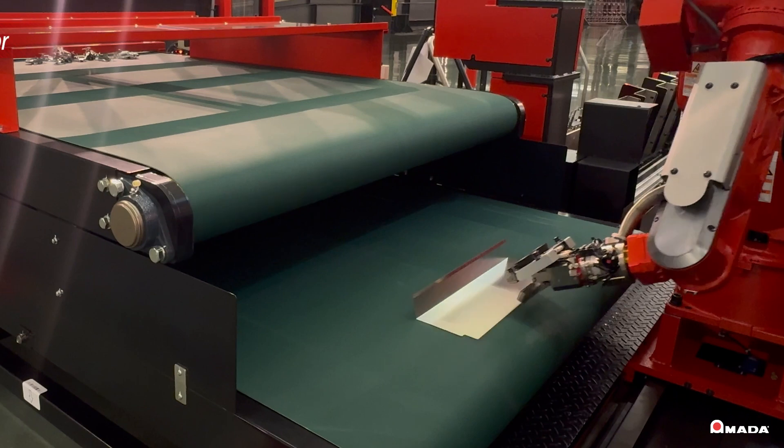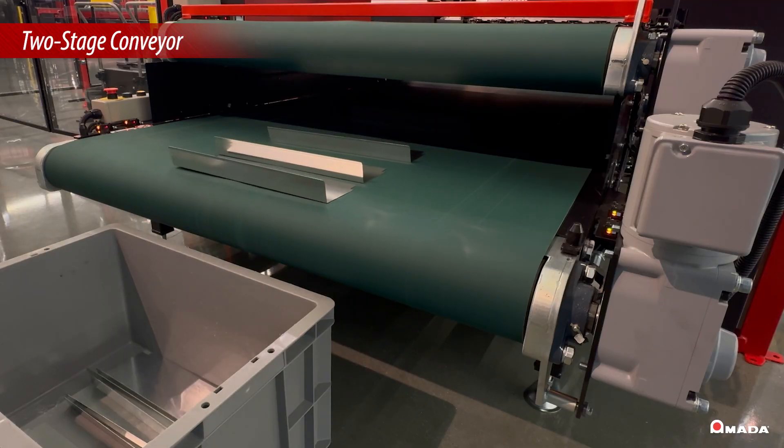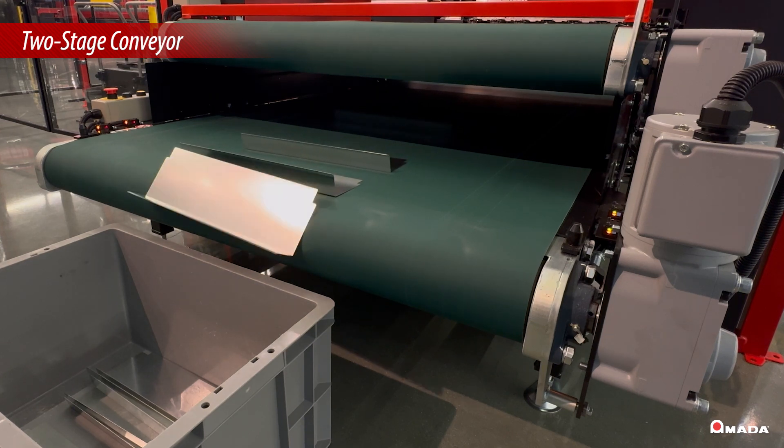After completing the part, the robot places the finished workpiece on a two-stage conveyor. Parts can then be manually unloaded or dropped into a bin at the end of the conveyor.